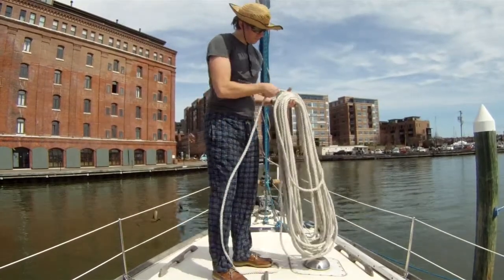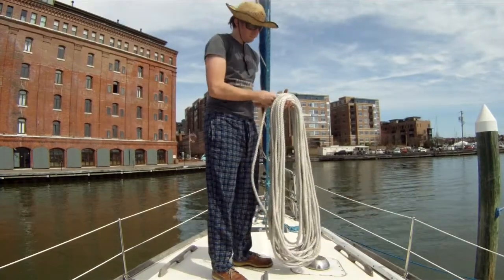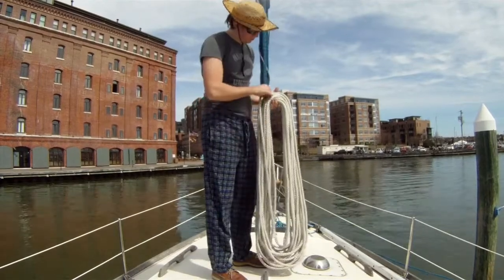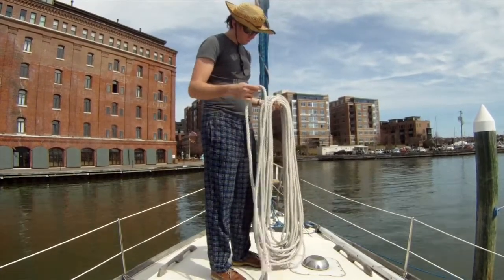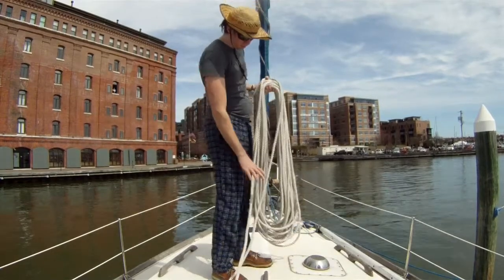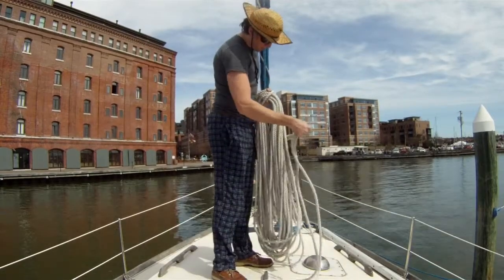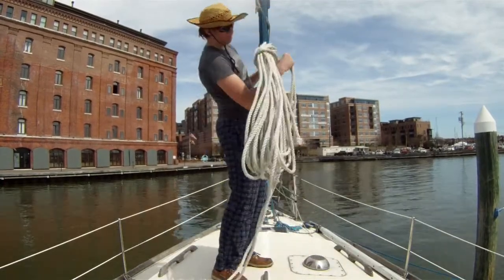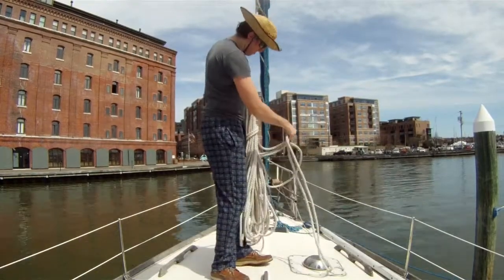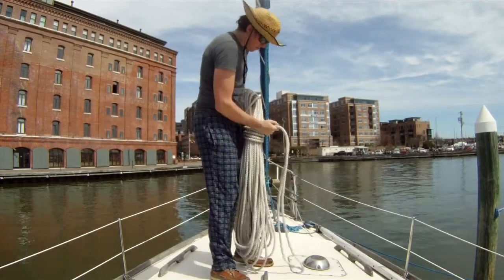As we get down to the very end, I'll do the last coil until the bitter end lays all the way at the bottom of the coil. Then I'm going to go one loop back, find that loop, pull it off, so now I technically have a really long loop leading into the bitter end. That's the one I wrap around everything — at least two wraps, more is better — and then at the end I'll pass that through the top of the coil.